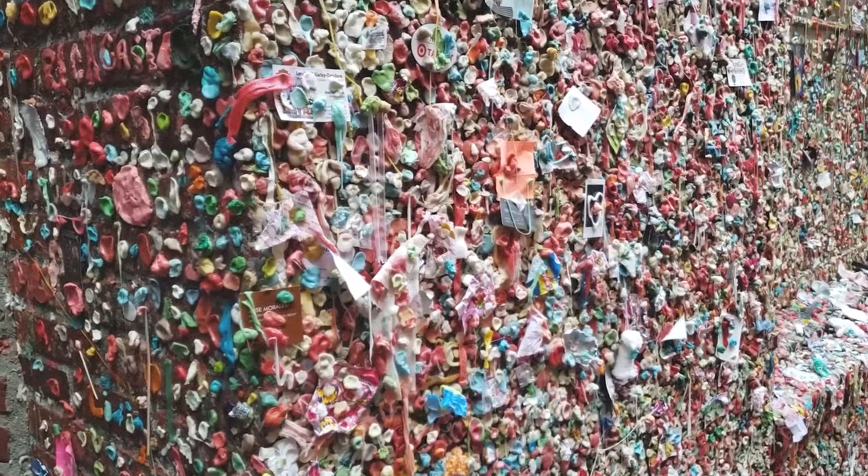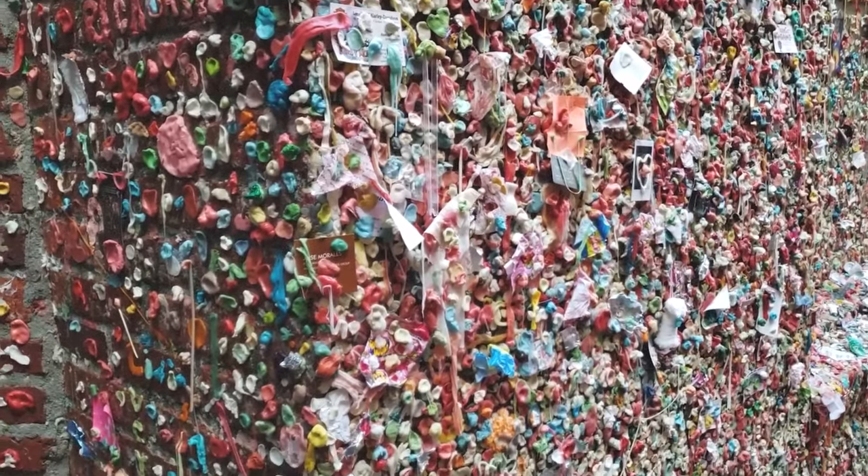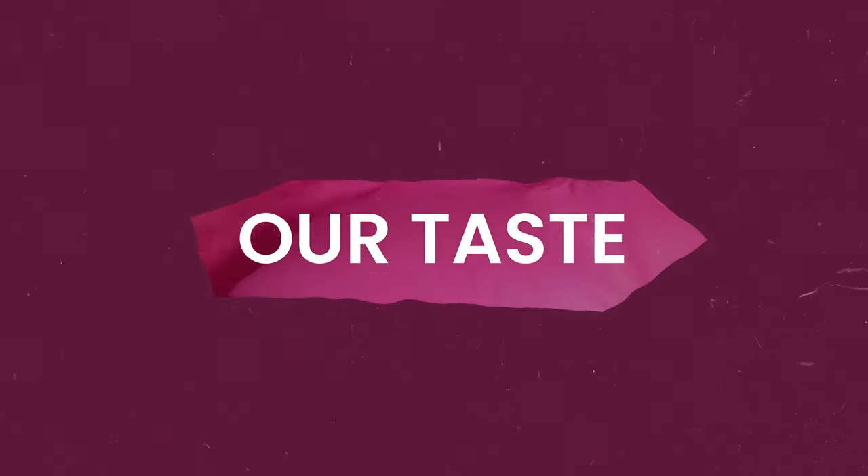While interesting, using chewed gum to create art isn't really our taste. Get it? Our taste? So, how is gum made?